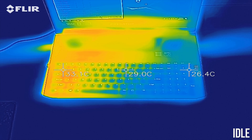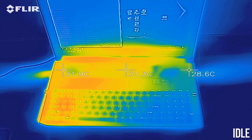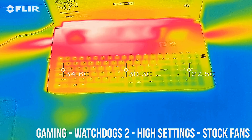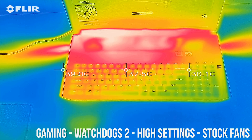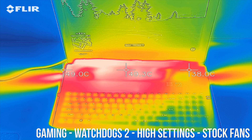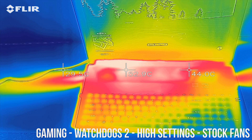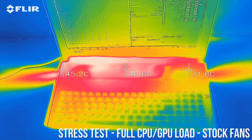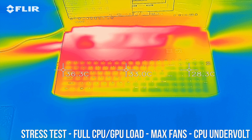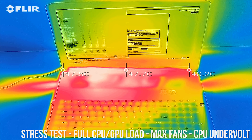As for the external temperatures where you'll actually be putting your hands, at idle the body was sitting in the low 30s — quite cool. While gaming we can see that only the rear of the laptop warms up to around 50 degrees Celsius, as that's where the CPU and GPU are located. The keyboard area stays pretty cool though. Fairly similar results with the stress tests running, and with the fans manually maxed out and CPU undervolted the external temperatures lower by a few degrees.